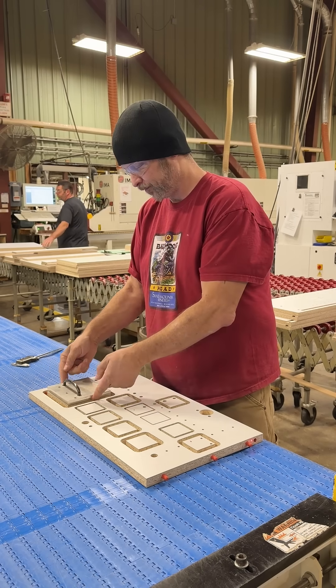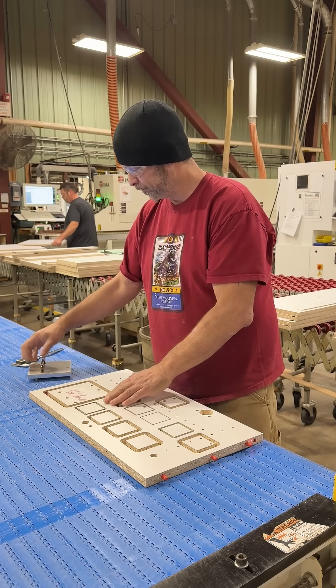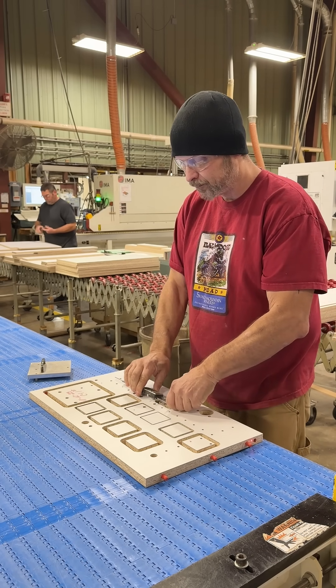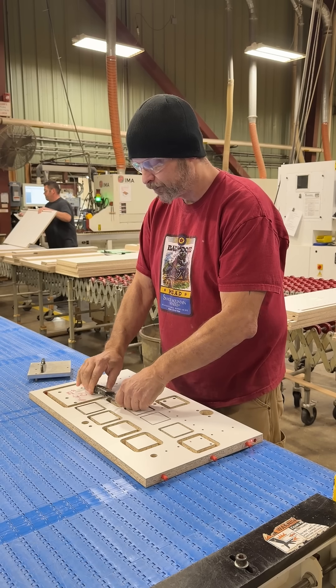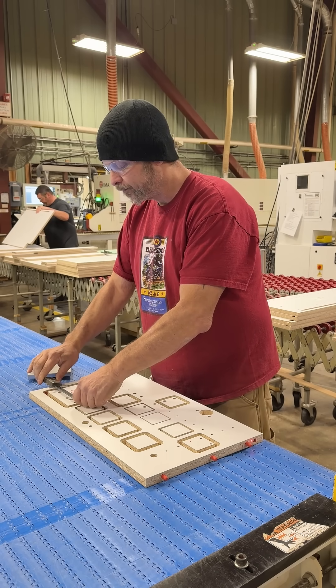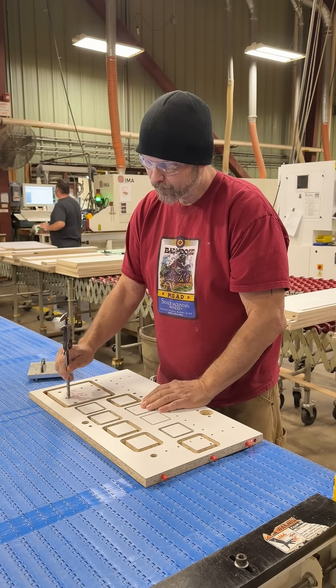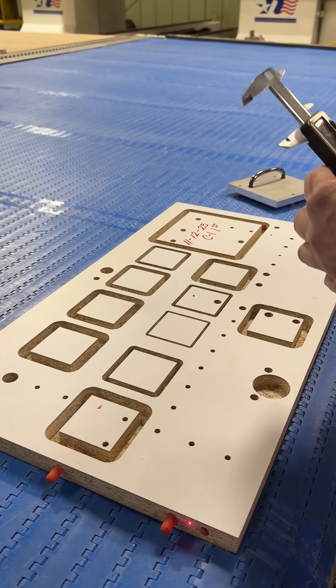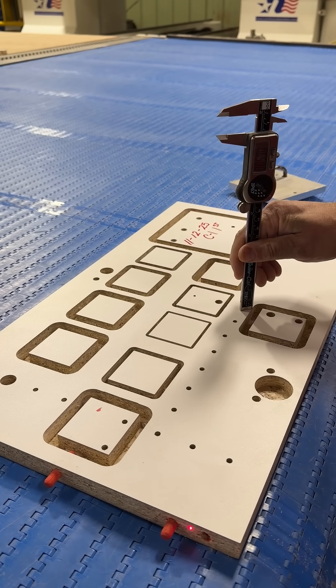At Northway we start off doing a test piece on our CNC routers every morning. As you can see, Earl's testing the part, measuring with the calipers. We're testing each bit here so he has multiple measurements, and then we're testing our drill bits to make sure that they're the proper depth.